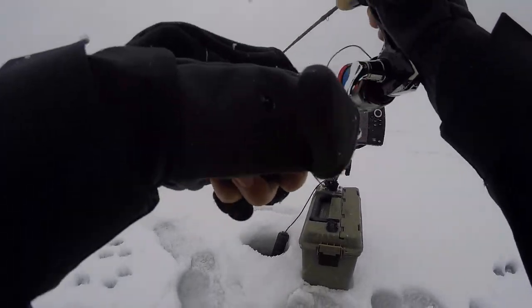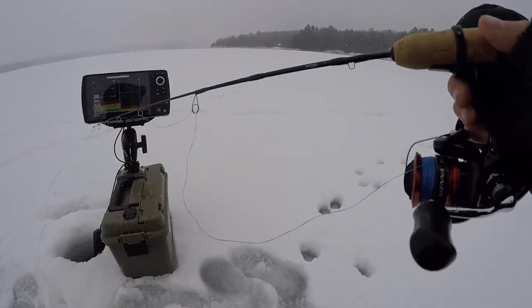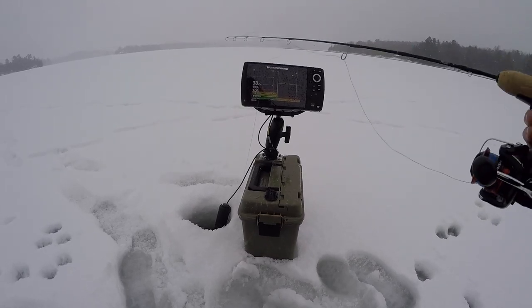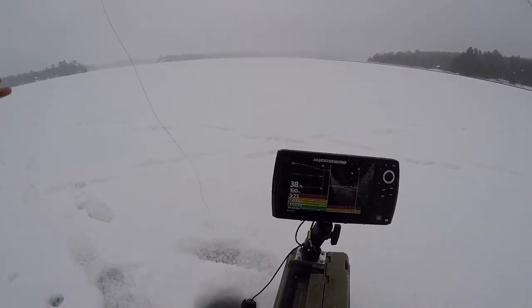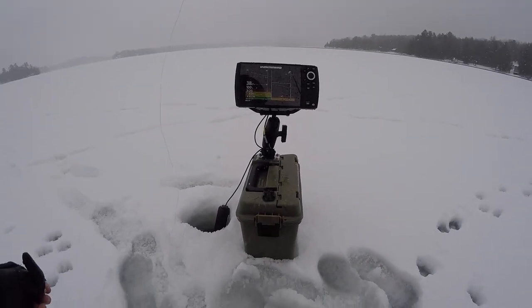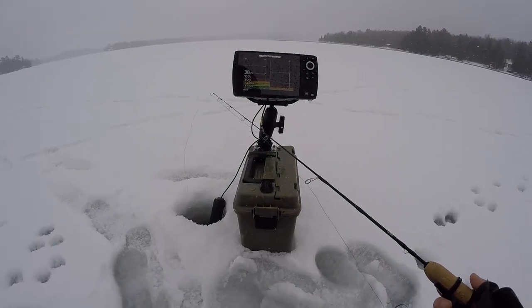Oh, he's tiny. Oh, no, he's off. I lost him. Had him on for a split second — probably just skin-hooked him in the mouth. He came off around the 20-foot mark. And back down we go.